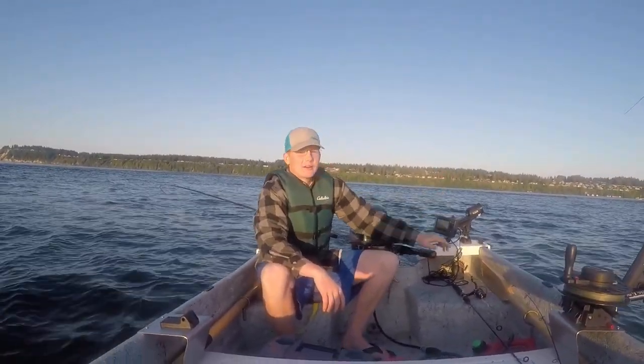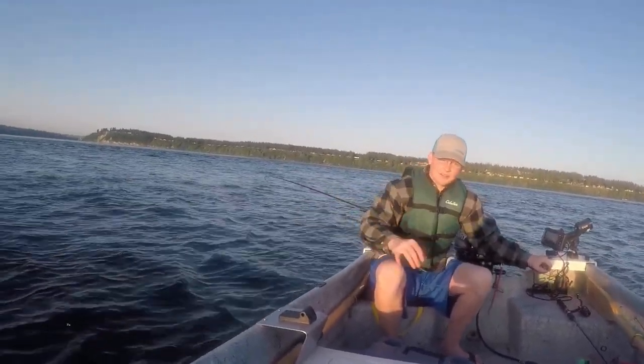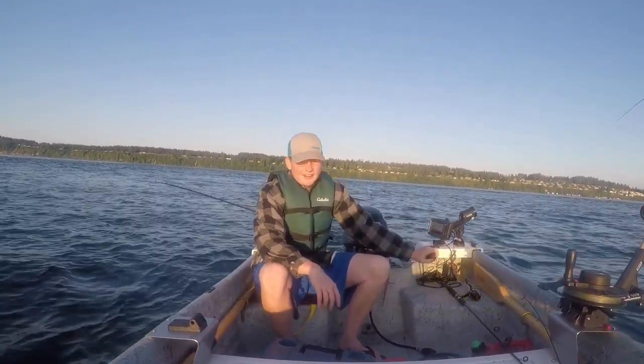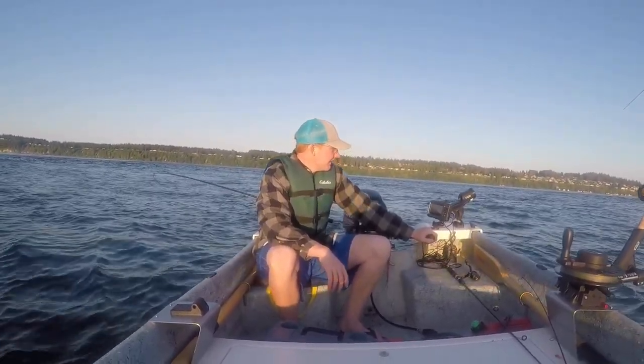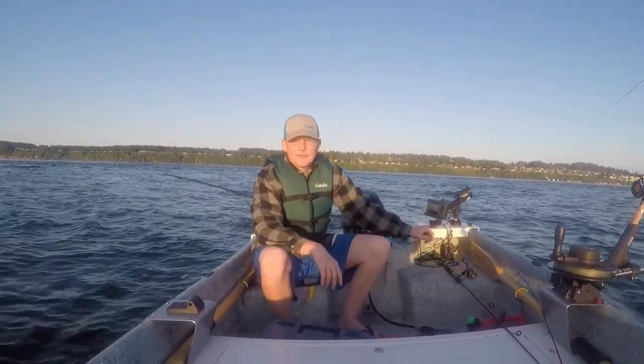We got one rod on the downrigger with flasher and hoochie, and then we got the diver out with the spoon. Looking at the fish finder, it's still not high tide yet — we've got an hour — but we're trolling at about 190 feet deep. We're at 100 feet and 90 feet, at 150 feet of water.